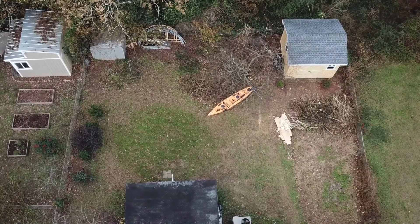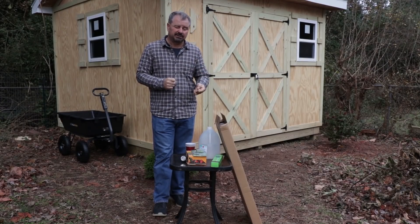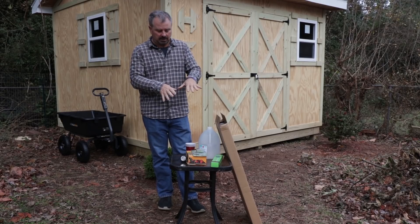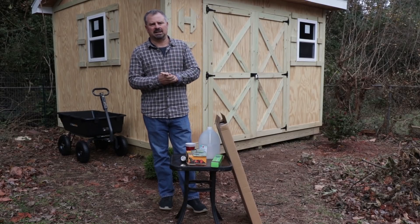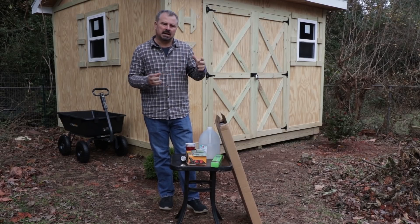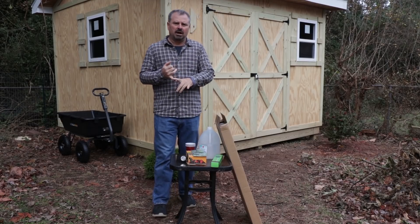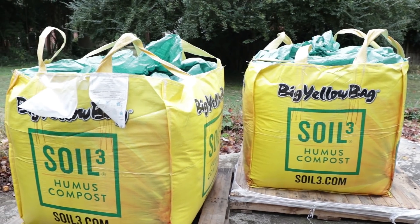I took some drone footage so we can see the baseline of what it looks like today. The first step is pH testing and soil testing — I've got several to compare. Tomorrow I'm going to paint lines on the ground where all the paths will be, then we'll put the drone back up so you can see what's going to be patio, paths, and planted space. In the third video, the spaces that aren't paths or patio will get a generous dose of compost — I've got some in large bags on my driveway that'll be applied.